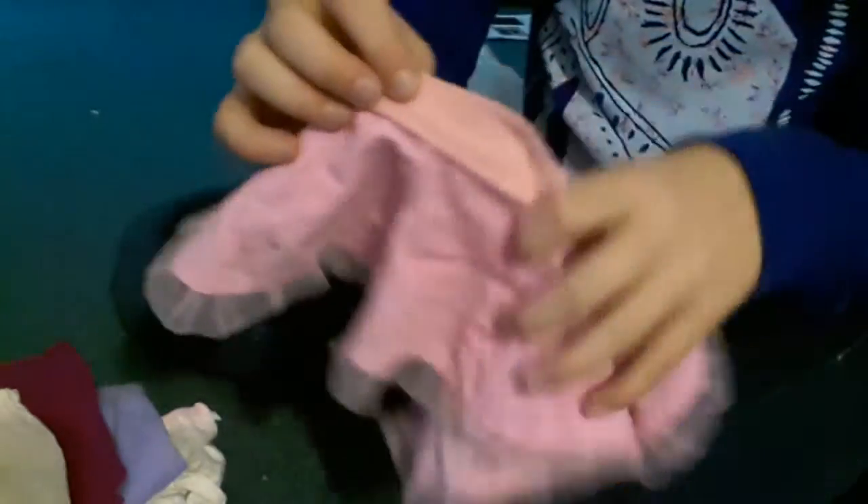This one that says 'Born to Flirt,' which I didn't really want to keep. These cute pants, shorts, and a little skirt.